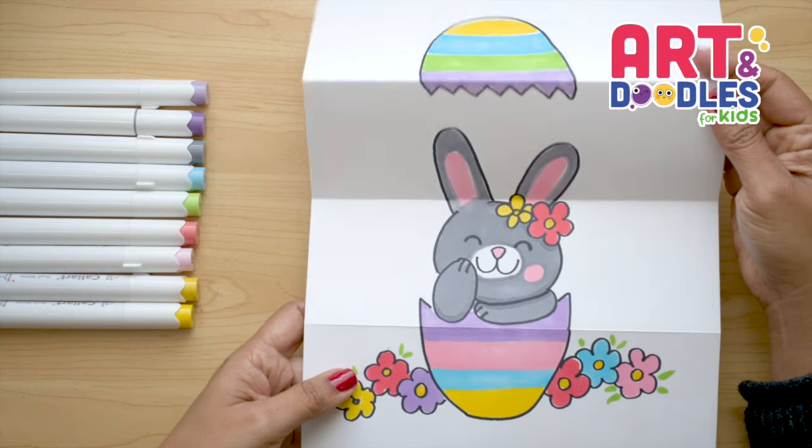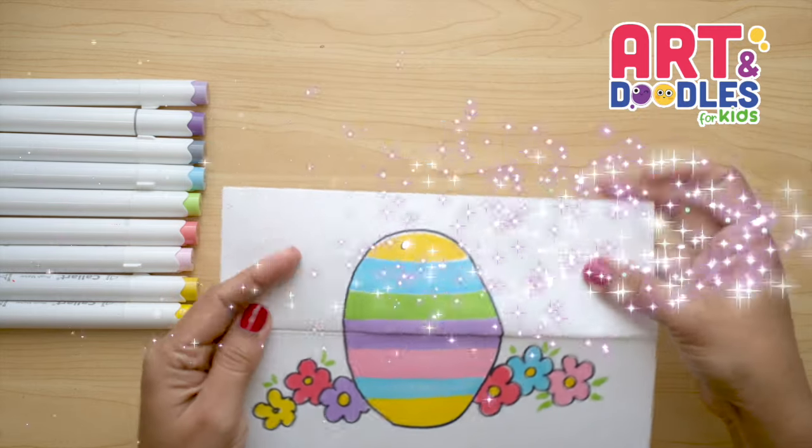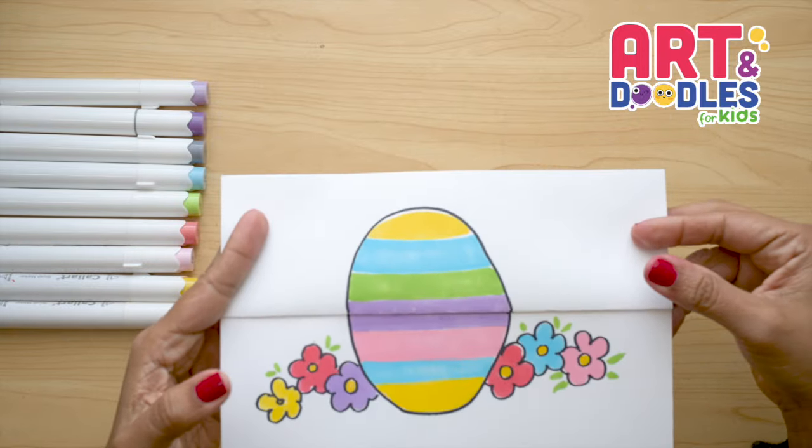Hello Little Artists! I'm Mariana Olsen and today we are drawing an Easter Bunny. Are you ready? Let's do this!